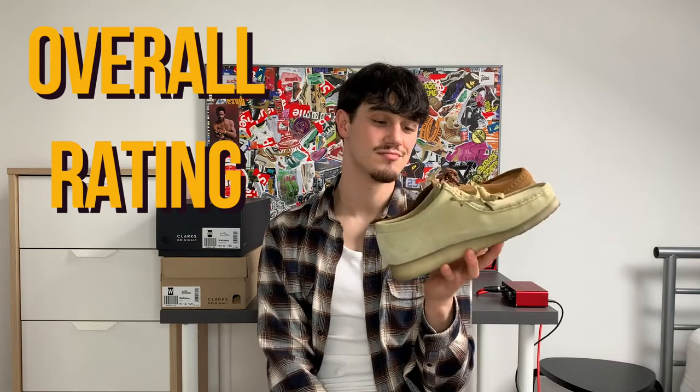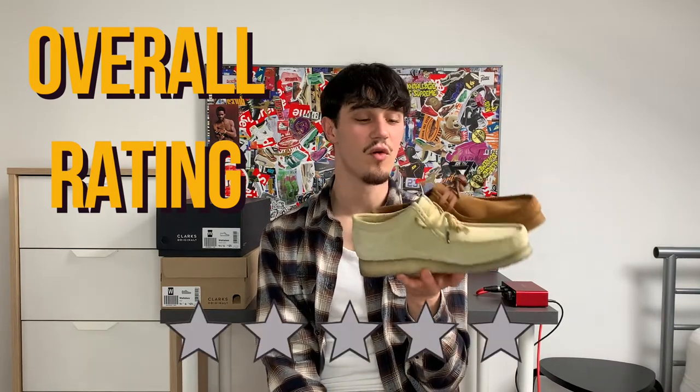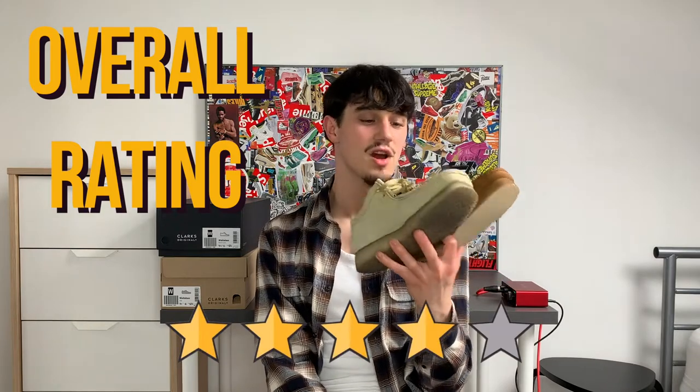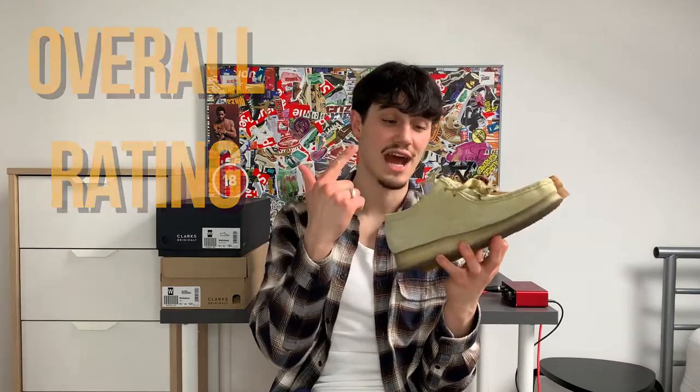I'm going to give these a solid four stars out of five, mainly because of the nostalgia and the comfortability — which I didn't mention earlier, but the comfortability of these is insane. I went true to size and they were absolutely fine — eight and a half for me. These are just the ones man, nostalgia level is great.